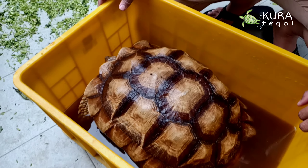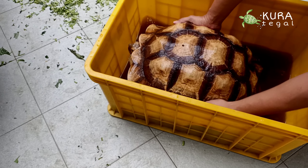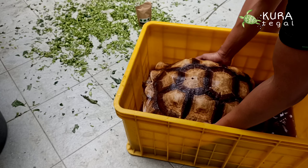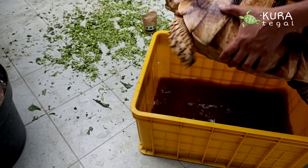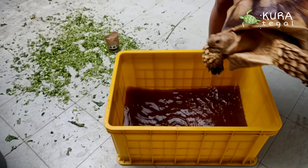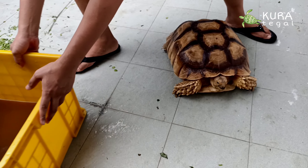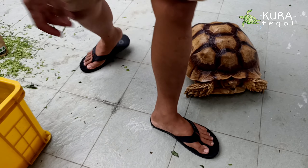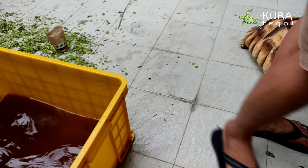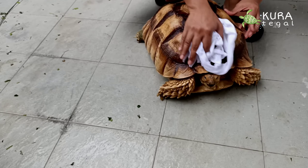Karena sudah ditunggu tidak keluar-keluar, mending kita ambil saja. Sudah 15 menit. Ini berat banget teman-teman, kurang lebih sekitar 30 kg. Oke aman, kita ambil dan lap bersih dulu biar kering.